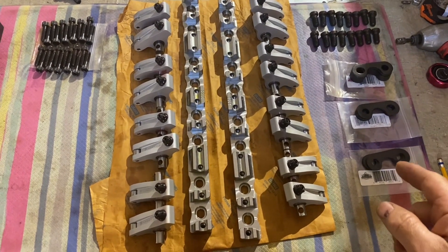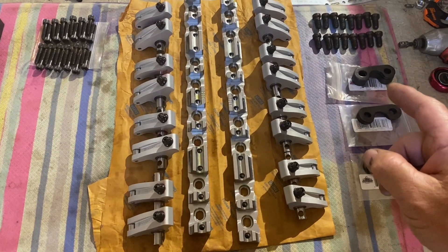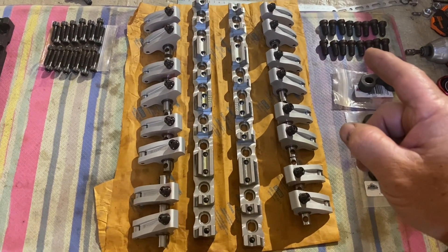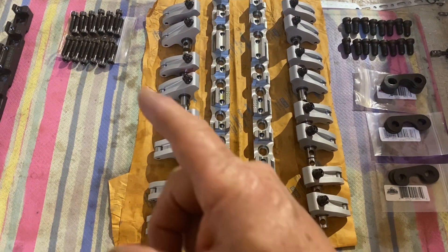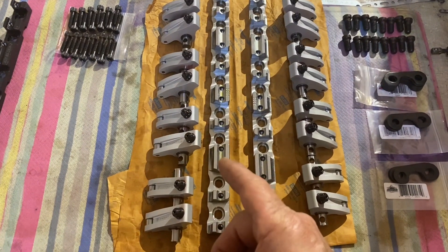We got the spacers — 25, 50, and 100. Bolts to bolt the stand down to the block, the rocker arms, the stand, and the bolts to bolt the rocker arms to the stand.